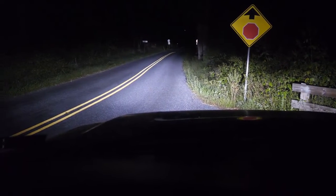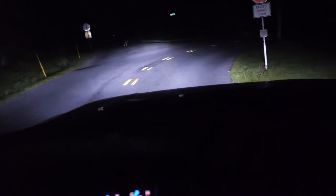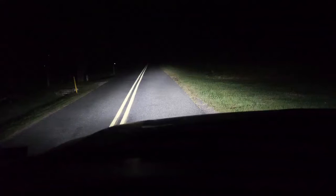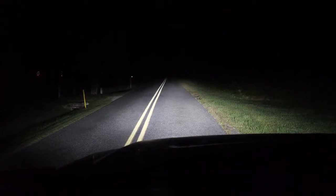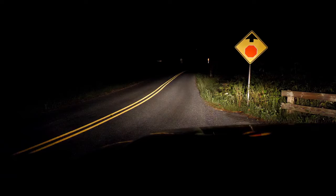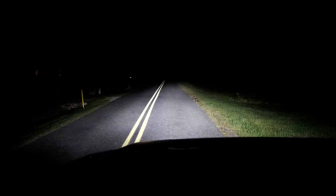Pretty much the same spot — another low and high beam test here. I like these lights. This made a nice improvement, a nice difference. Not as bright as I thought it was going to be — I guess when it's coming at you it looks a little different — but from the driver's seat this looks beautiful. I couldn't ask for more. We'll do some still shots here for a better side-by-side comparison.